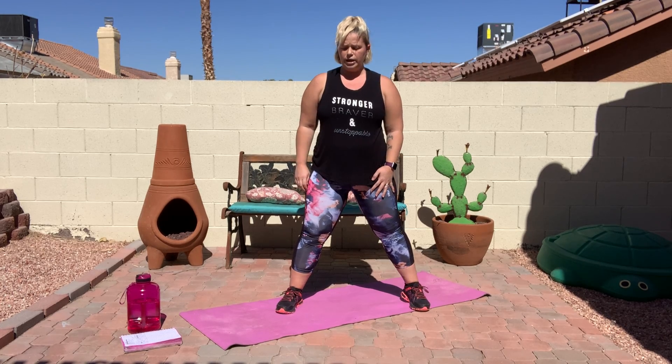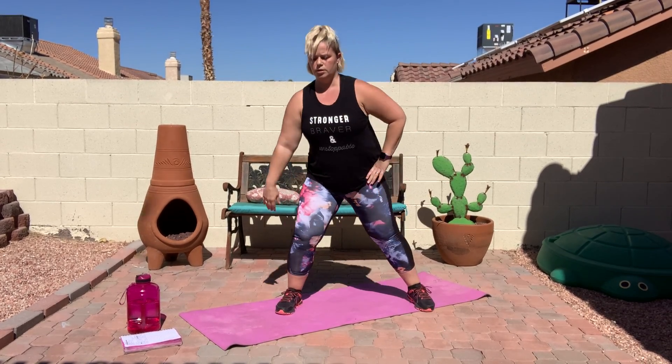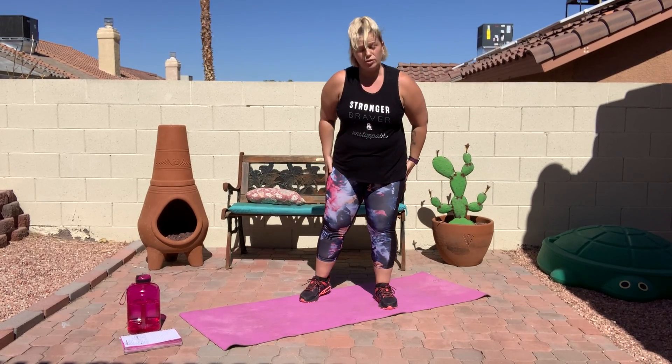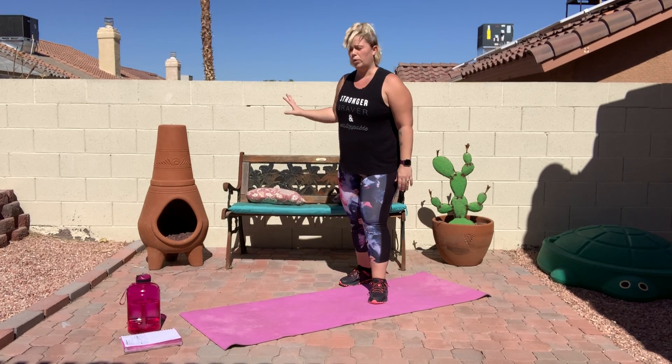Stand up and get ready. We've got 10 seconds till we start. We're going to start with our right side. Three, two, one — lunge down, come up, and then I want you to lift that leg up to the side. Keep going through that 40 seconds. To those of you who are struggling a little bit with the lunge, I want you to just focus on that leg lift. If you need to, go ahead and do this exercise somewhere where you can hold on to a wall, or if you're doing the leg lift and doing this with a friend, go ahead and hold on to your friend as well.